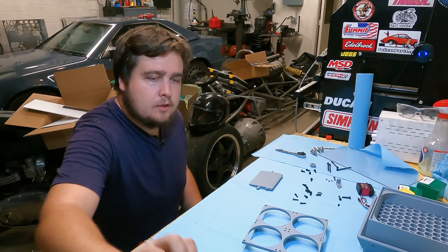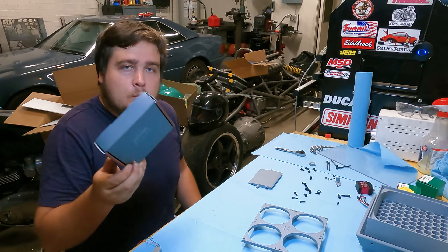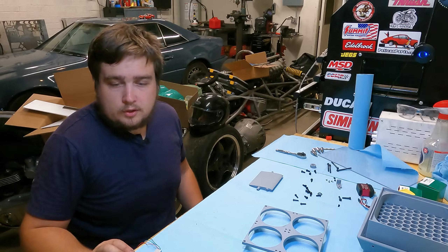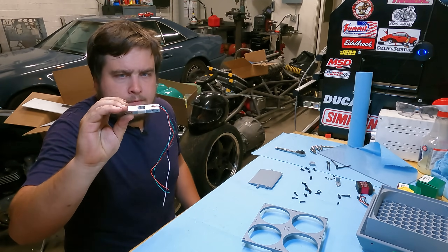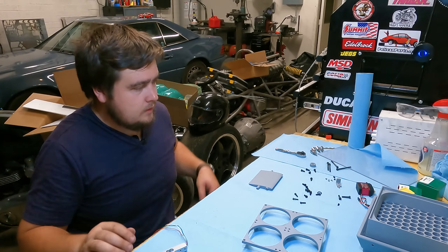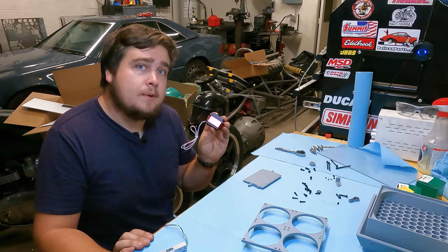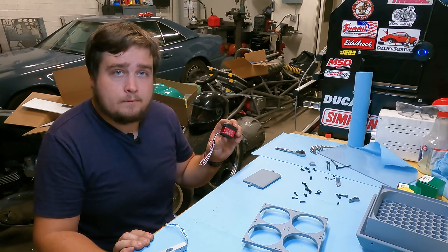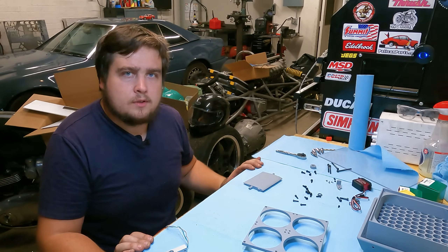Putting this all together: starting with the Noctua fans — these are little 80mm Noctua fans, way too good for what I'm using them for, but they were fairly cheap actually. This is a weight sensor good for about a third of a gram theoretically, so we're going to assemble that little setup in a minute. The servo, which I did not check the dimensions of before ordering, is very large, but it will work for the application. And then we have some lights and a few other components.